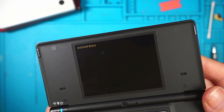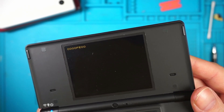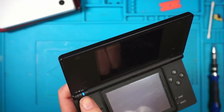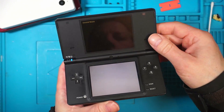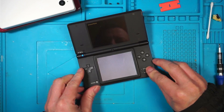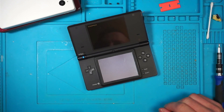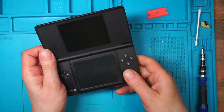This is the DSi with the 000000FE00 error, and it appears to be a software problem. What I'm going to do is leave it switched on during the day while I'm out and see if, when it runs out of battery, it resets itself. So I'm going out to work and we'll see what's happened when I come back.